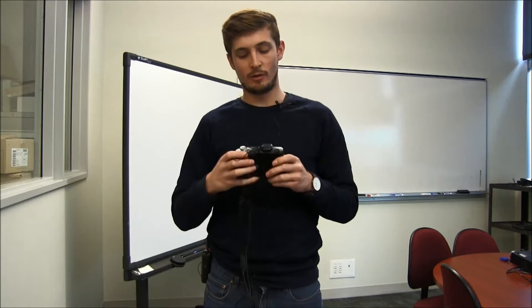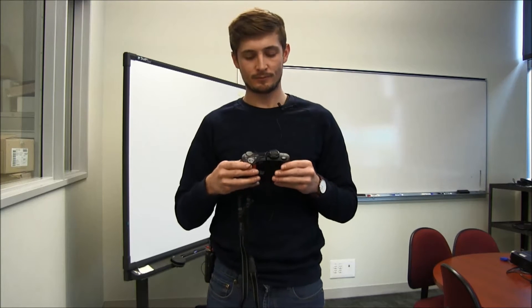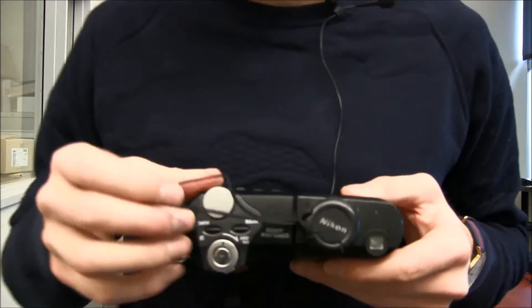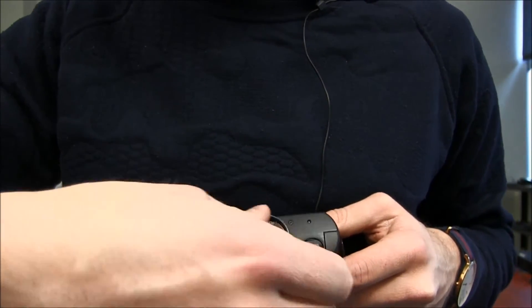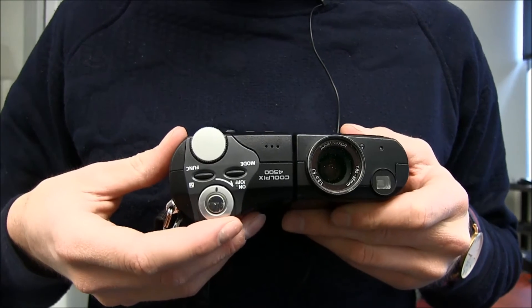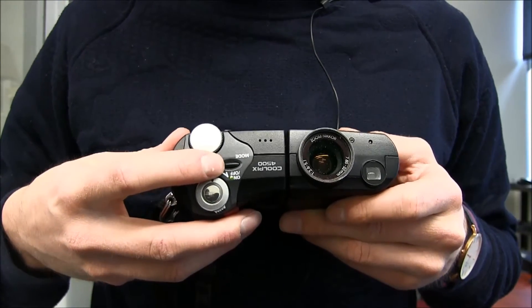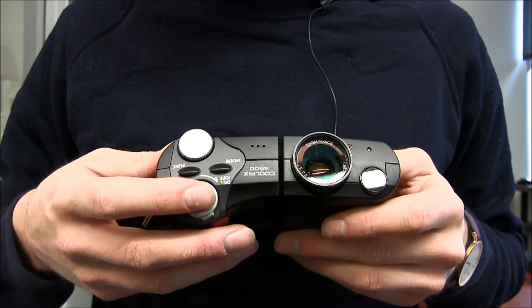We will be using the Nikon Coolpix 4500 and as you can see here there are a couple of buttons. So we take the lens cap off like this. To power it on or power it off you just pull this trigger and you'll hear the noise and the light go on, which lets you know that the camera is now on.